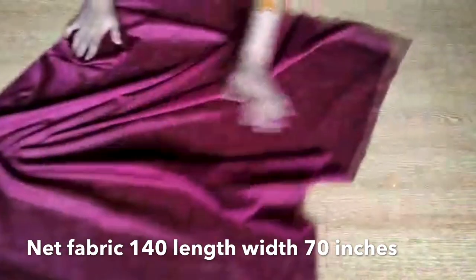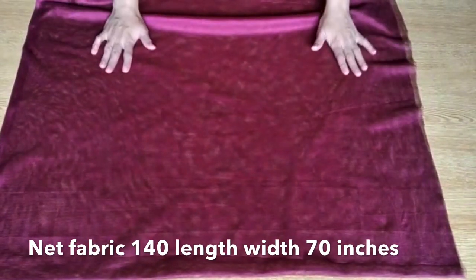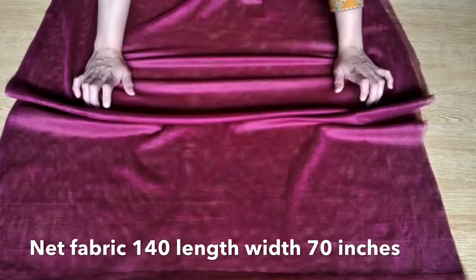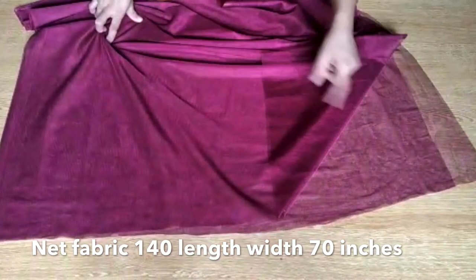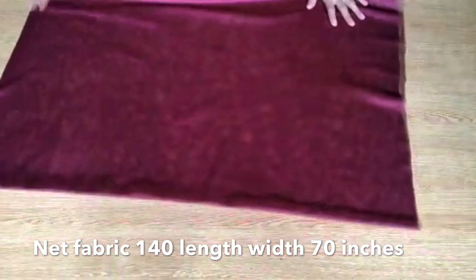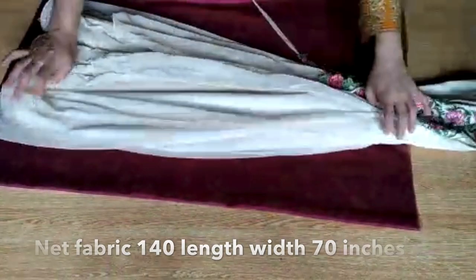So friends, as you see I bought a net fabric — this is a net fabric and you need 70 inches length and at least 35 inches width. I have 140 total length of the fabric, so in double pieces you put it like this — 70 plus 70 equals 140.